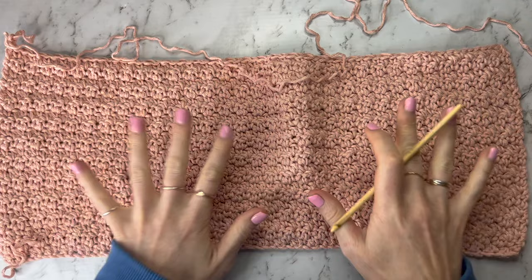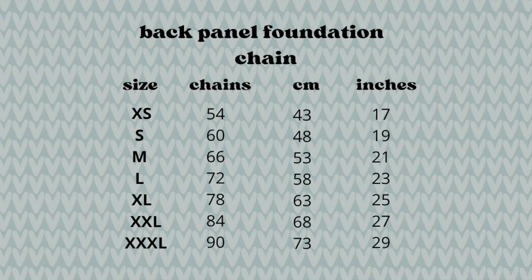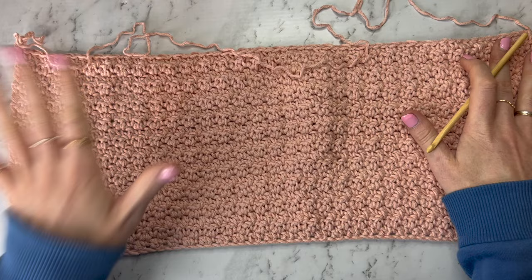For the back panel, do exactly the same as we did for the front panels, except use the back panel chain count or centimetre and inch measurements for your chain. Follow the exact same stitch pattern until you get up to your first section under the armpit, the same as we did for the front panel. For a size small that's 21 rows, but refer to the on-screen chart for other sizes and centimetre and inch measurements.